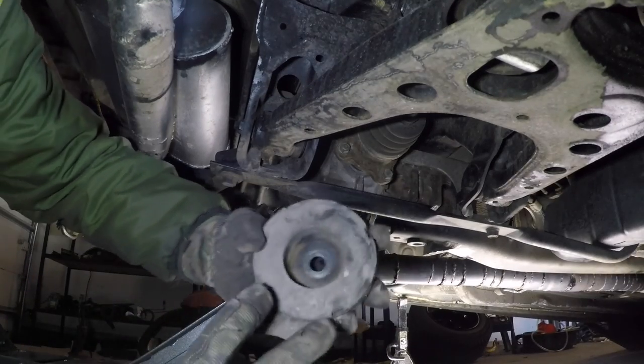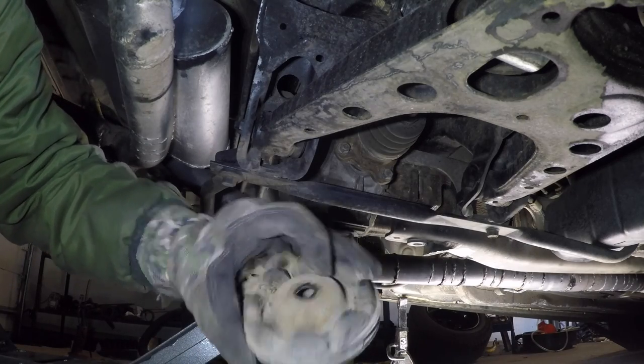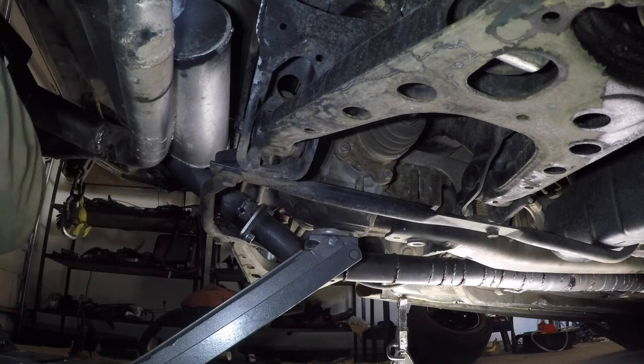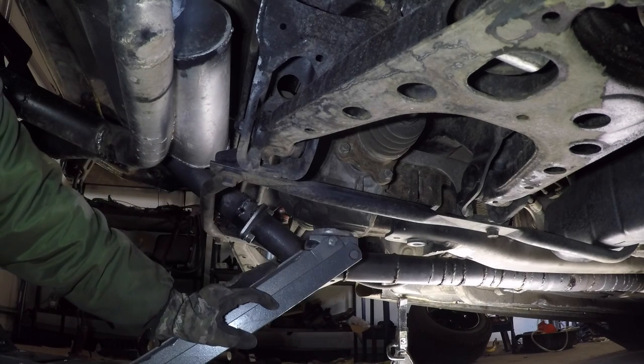These two 12 millimeter nuts hold this cap on over this alignment damper, and then the 17 in the middle comes right out. Once that's out, there's really nothing left holding this in except the jack. So we're going to slowly lower the jack, and as we lower the jack, we're going to finagle and wiggle this thing around and get it out of this housing.